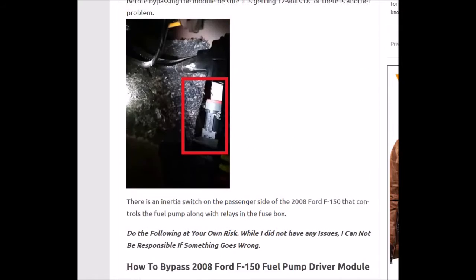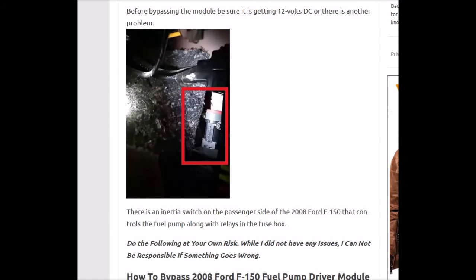And if you're not getting 12 volts in, then you want to go into the truck on the passenger side, open the door, and up underneath the dashboard on the right-hand side is a switch — an inertia switch — along with the fuse box, where you can check if you're not getting 12 volts going to the plug.